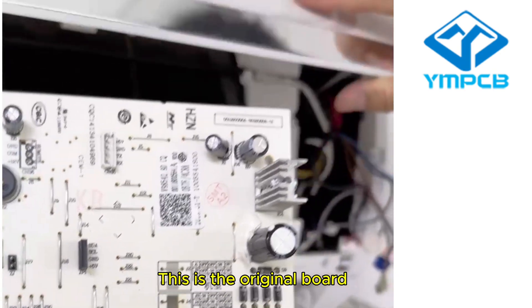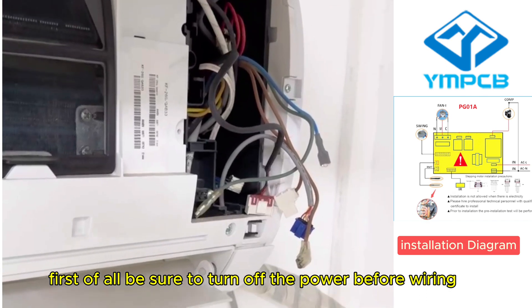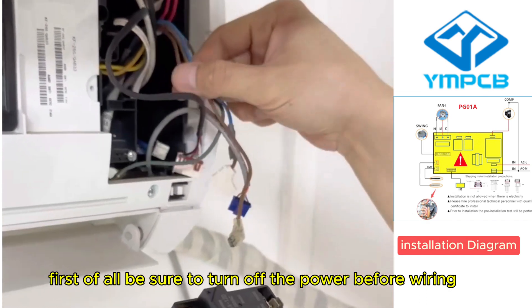This is the original board. First of all, be sure to turn off the power before wiring.